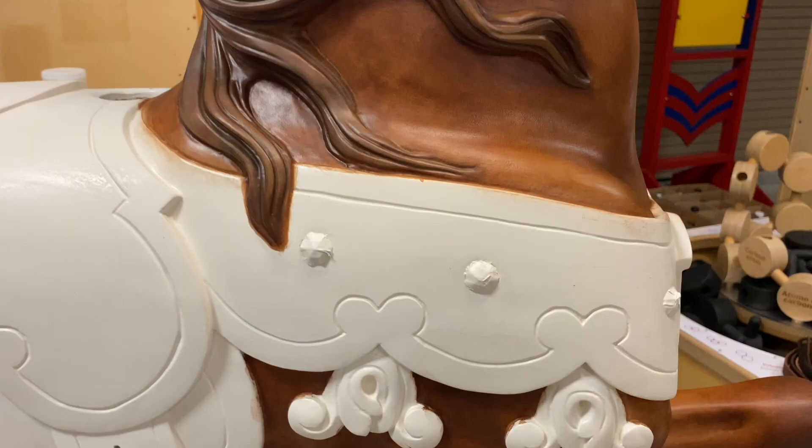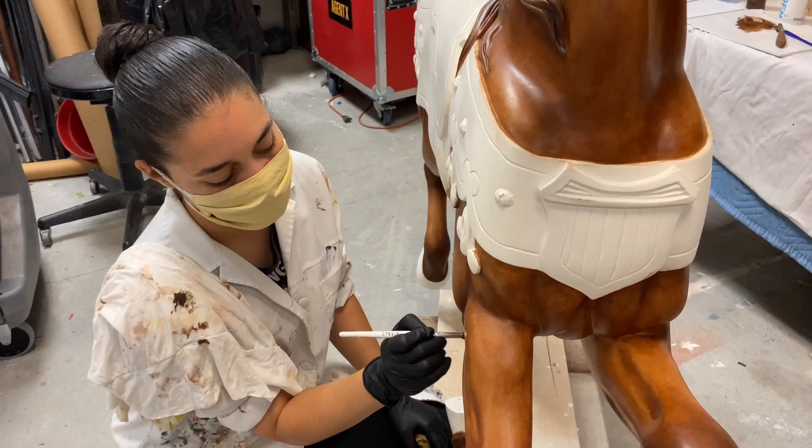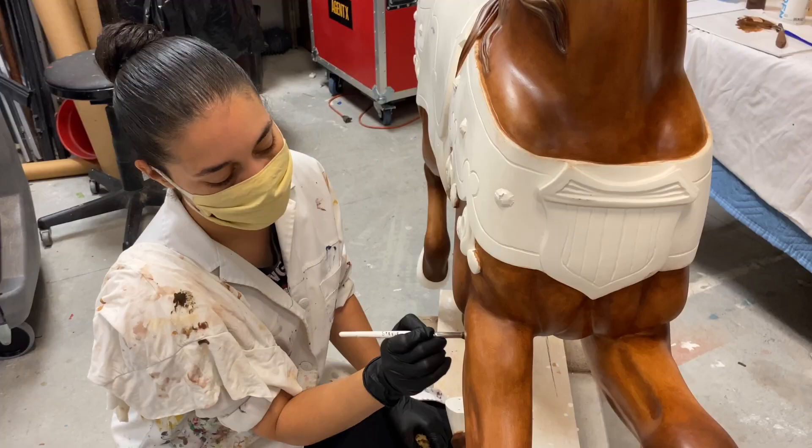My favorite part of this process is that when you're hand painting, the carvings come out better. I really think it's amazing that you can really see the craftsmanship of the muscle structure and the detail work that they have actually put into all of these animals.